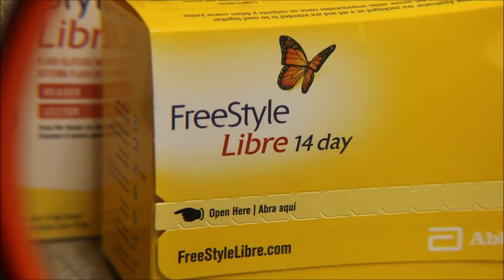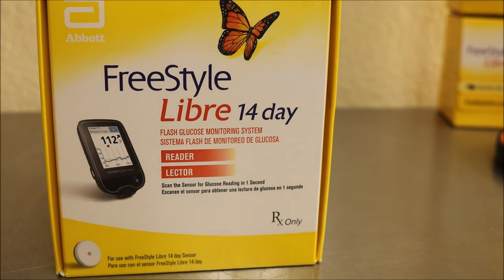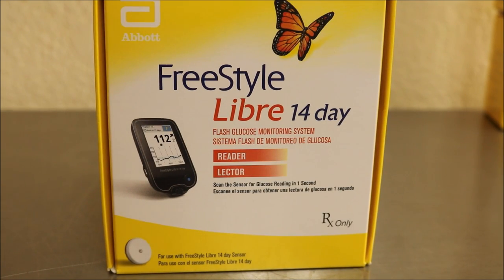So we're going to start here. I've got my magnifying glass ready because I'm pretty sure I won't be able to read the directions. This is the reader — it enables you to scan over the sensor, a little round thing that sticks on your arm, about as big as a quarter. You scan over it and it gives you a reading every 60 seconds. What would you rather do — stick your finger 120 times a month, or stick your arm once every 14 days?